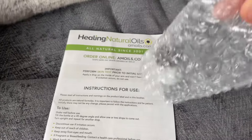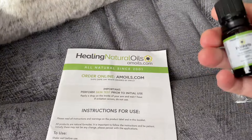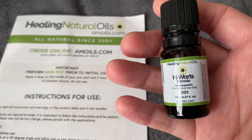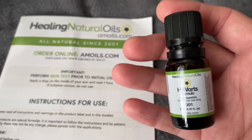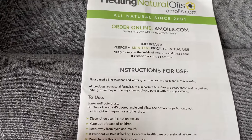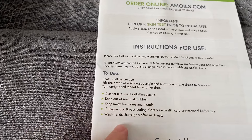So this is what you get — this is what you receive when you receive your H-Warts formula. You get the bottle that you've ordered. There are two sizes; this is the 11ml, the smaller of the two. And you get a booklet which explains how to use the product, so make sure you take a few minutes to read through it. There's some valuable information in there.